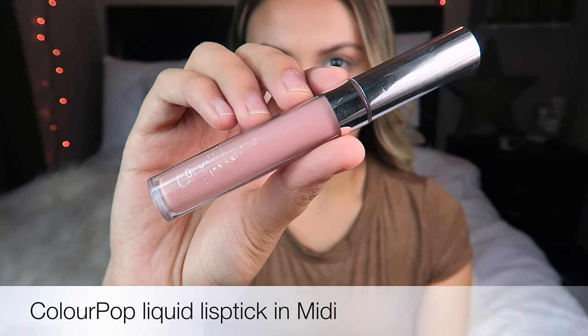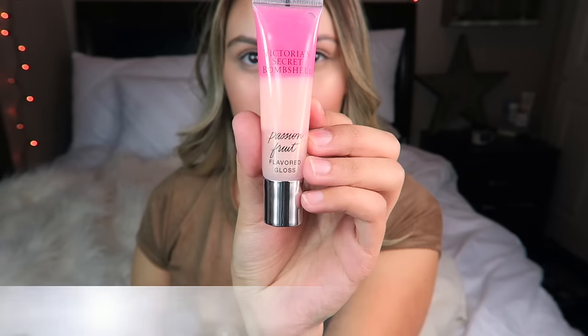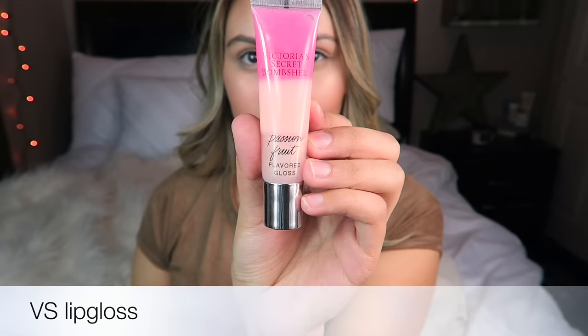For the lips, I'm going to be using the ColourPop Liquid Lipstick in Midi. You can apply whichever lipstick you want — I just prefer a nude color. Then I'm going to top this off with a Victoria's Secret Lip Gloss. And yeah, this completes the look! Thank you so much for watching, guys. Please leave your requests down below and let me know what you want to see. I'll see you on the next one. Bye!